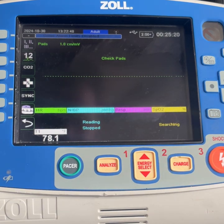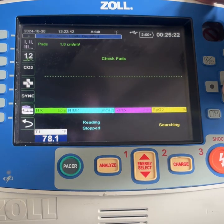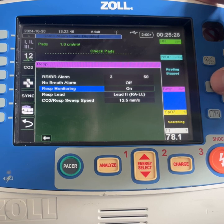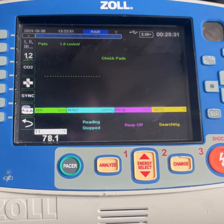If it does not for some reason, you want to scroll down to that section, hit ENTER, and then go down to where it says RESP monitoring and turn that OFF. You're going to hit the HOME button and you should see that. So then going forward, every time you turn the monitor on, that will be deactivated.